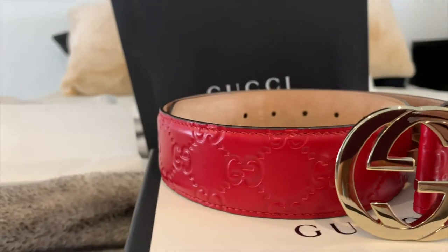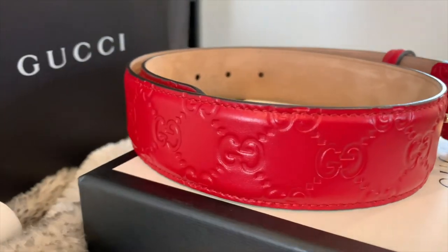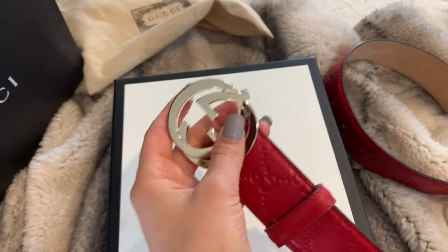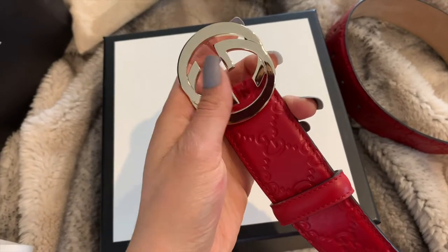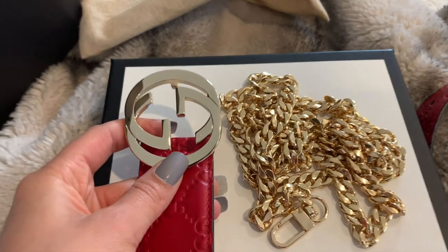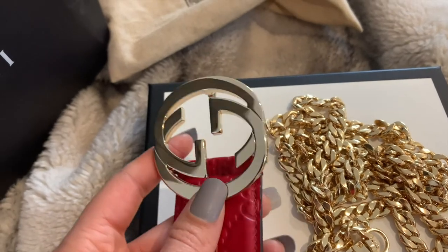As you can see there's the signature embossed all around the outside of the belt. The belt buckle itself is actually quite heavy on its own and the interlocking G is a very smooth surface. If I can compare the gold color for you, it's not your traditional gold color — it's an off gold, almost silver in some light.